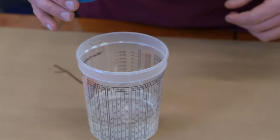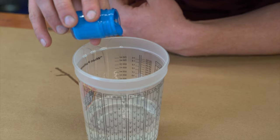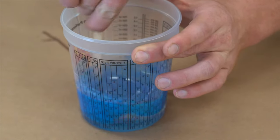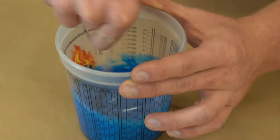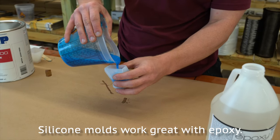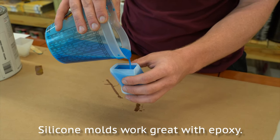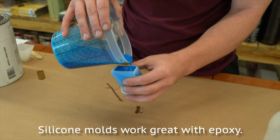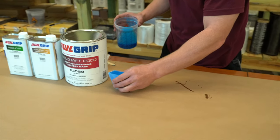Get it all mixed up. We got the epoxy, the hardener, and a little bit of Jamaica blue pigment to give it some pizazz. We got the epoxy and the hardener, just going to fill this odd-shaped mold up to just about the top. Eventually it'll harden and we'll have a nice shape. We'll be able to show you the finished product after that all gets hardened.